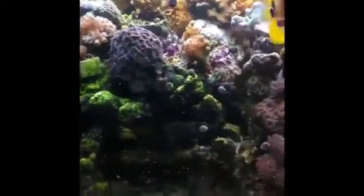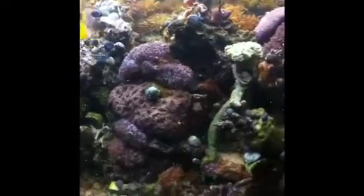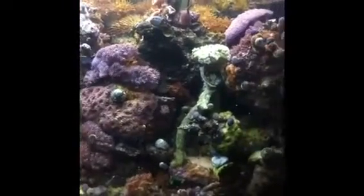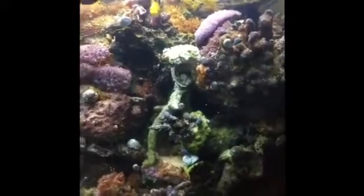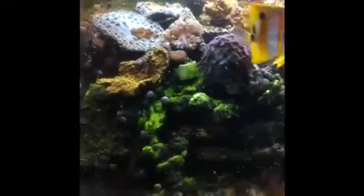All these corals you see here have been grown right here in Boise, Idaho. All of them have been propagated by my hands or Leroy's hands and allowed to grow out until the next time we cut them.